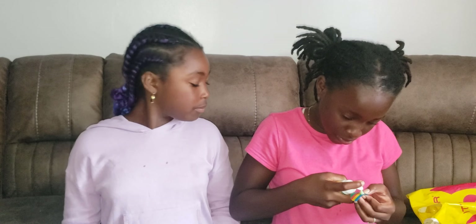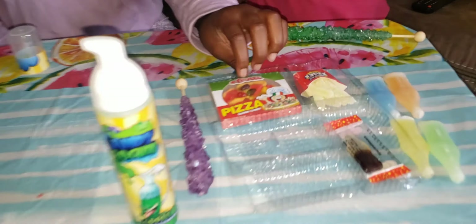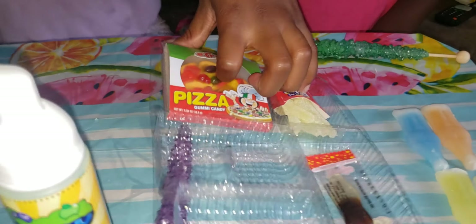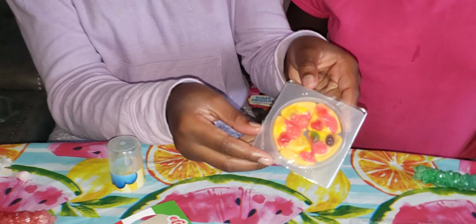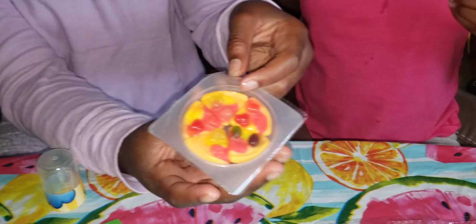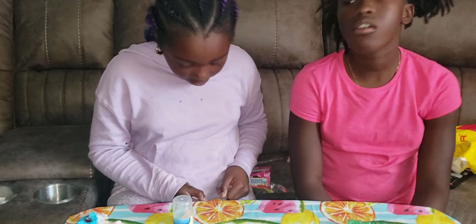You guys keep spraying that in your mouths — it is good! The spray is called foam candy. Okay I'm gonna try one more thing and then we can end the video. The pizza! I know we've been trying a lot of gummies, but that's part of the gummies family. Let's pop it open, slide it out — oh, it looks like it's in a little pizza box! That's pretty cool. I can't open it — oh, got it!